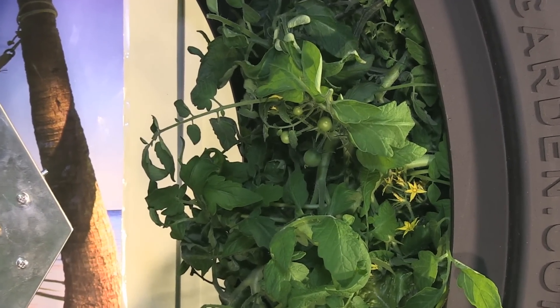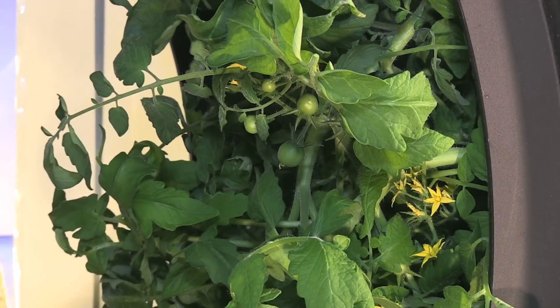The tomatoes that were flowering at day 21 were now starting to grow fruit.